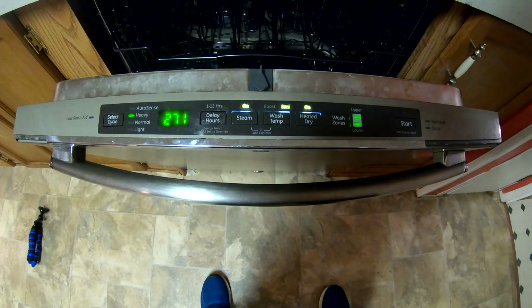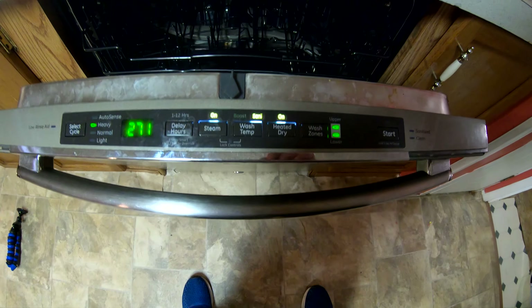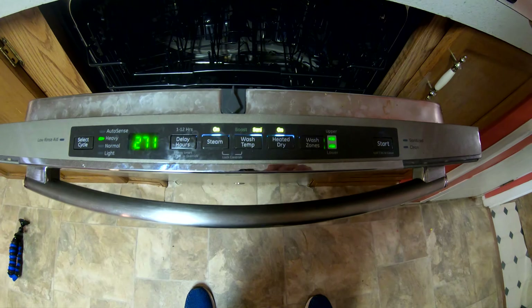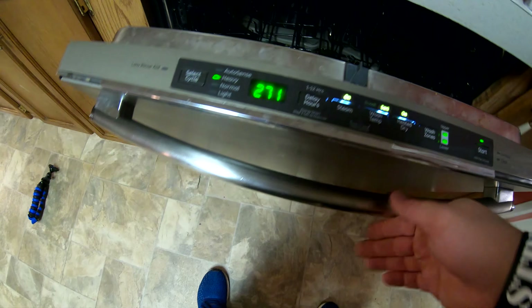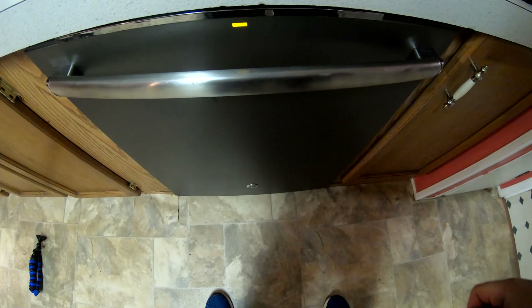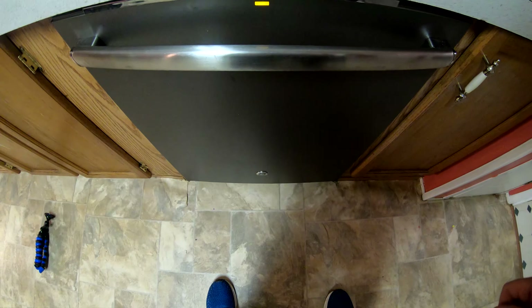Step 854: turn your dishwasher back on. Step 855 and 856: make sure you've got power, make sure it works — hit that button, close it, make sure it turns on. Then check for steam. Check for steam!